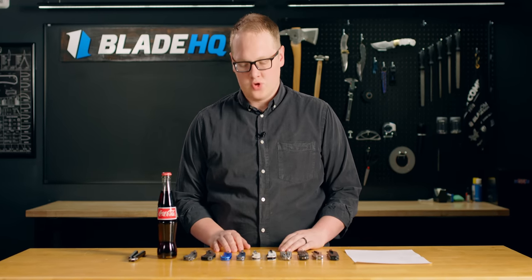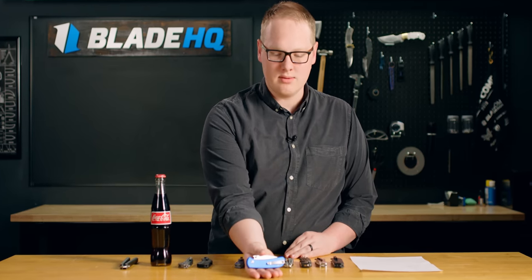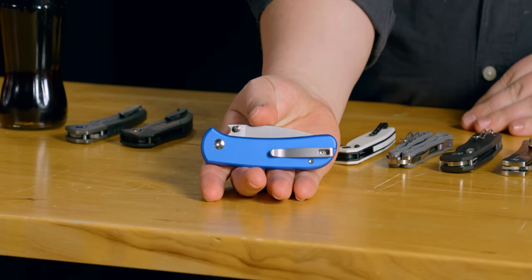Welcome to Blade HQ, everybody. Today is April 24th, and today on New Knives, we're going to figure out if the Civivi Cubit can open a bottle. Let's talk knives.